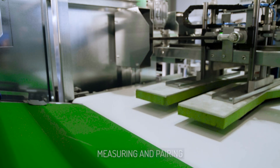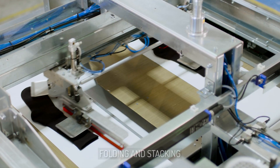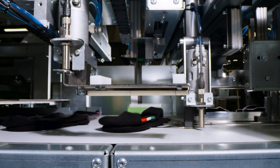Soxmatic also includes a sensor for measuring the socks length for the pairing, with the choice of aligning toes or elastic bands, and folding and piling of products in single or double stack, with the possibility to select and memorize the working sequences.